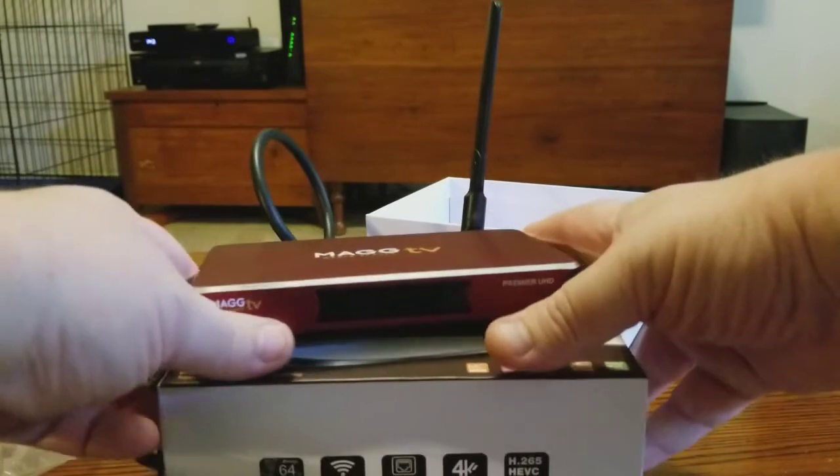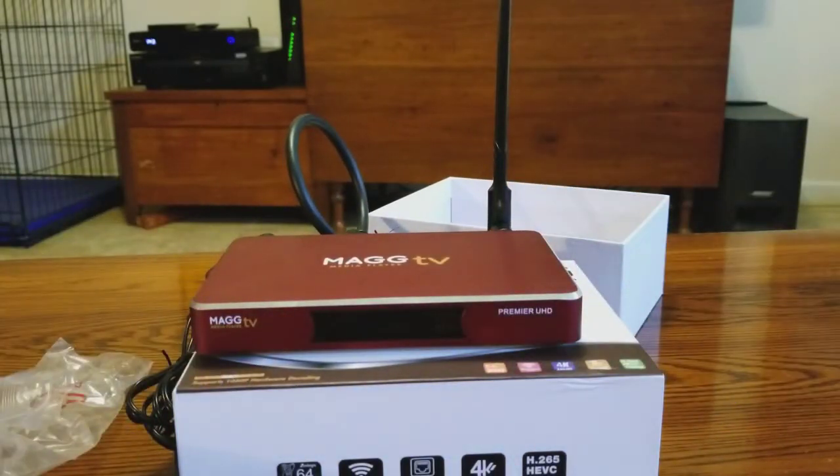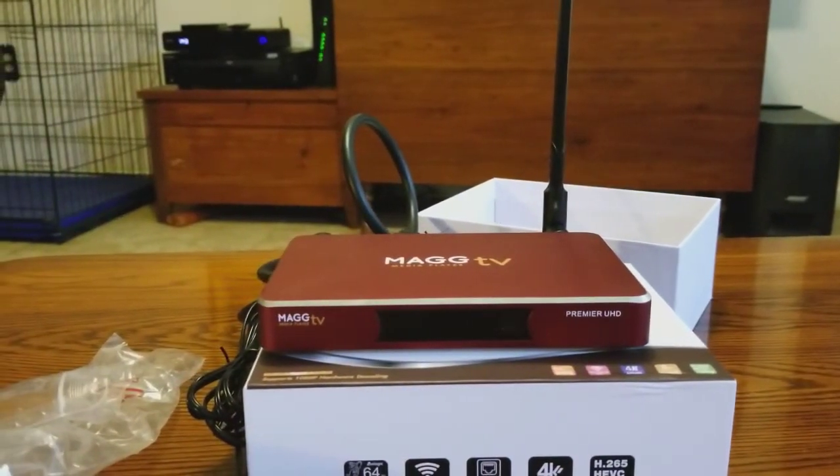It's going to sit right on your TV with the antenna up. It's very simple to get set up — MAG TV pretty much took all the guesswork out of everything. They're really great at making things nice and easy for you.